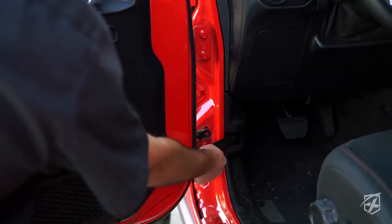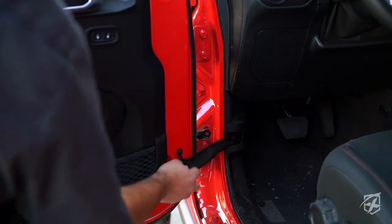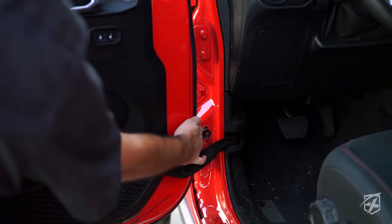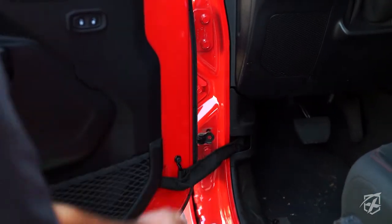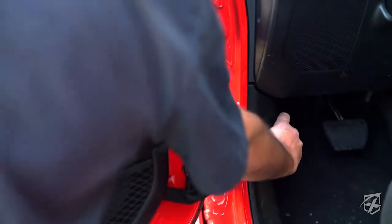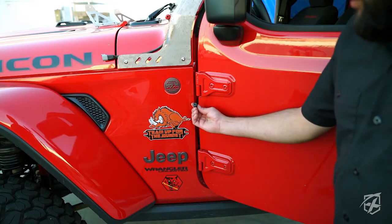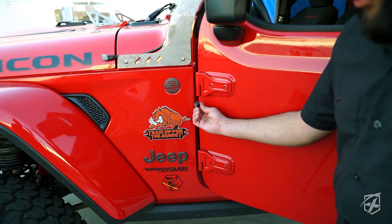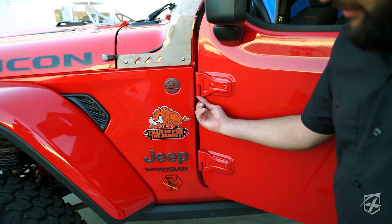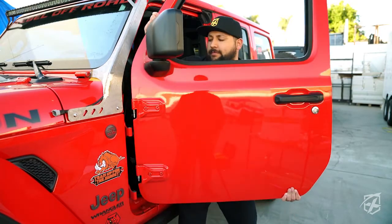Once that's removed, you'll expose this harness and you'll be able to unclip that as well. Next thing you want to do is unbolt this lever right here. Then you're going to want to remove these nuts or bolts from underneath the hinges — both of them. Once all steps are accomplished, you'll be able to slip the door right off. They're pretty light.